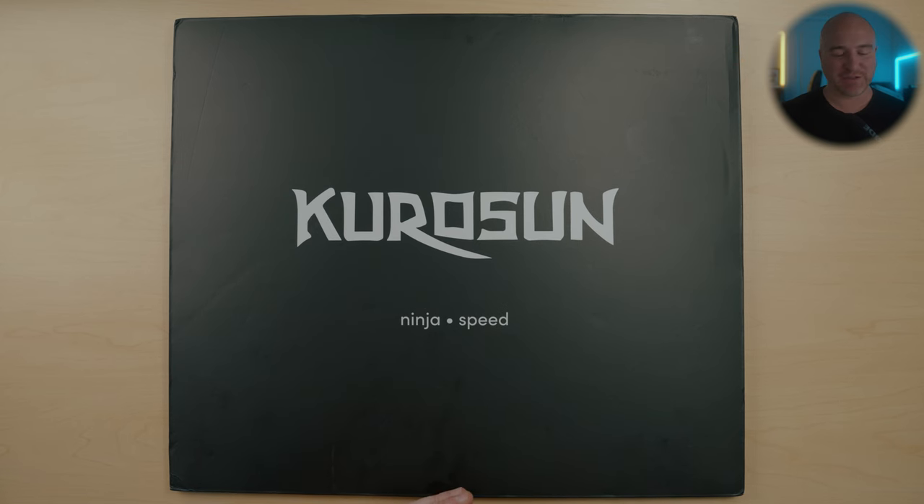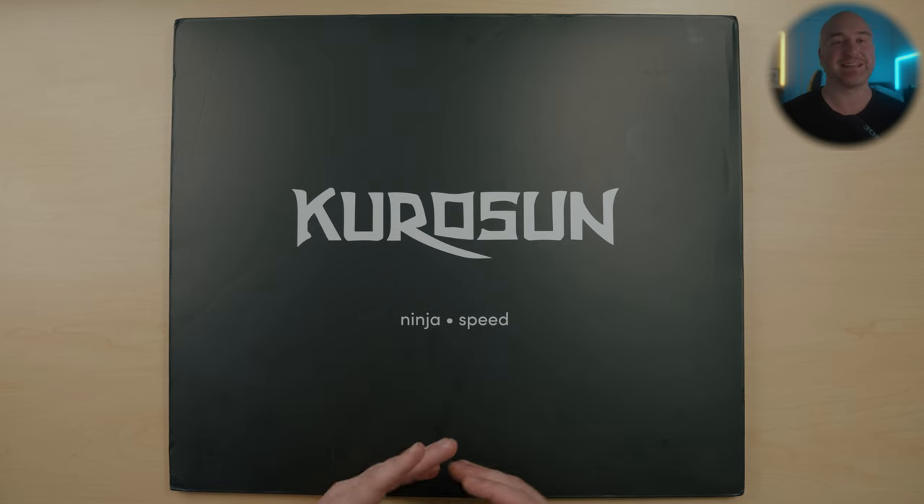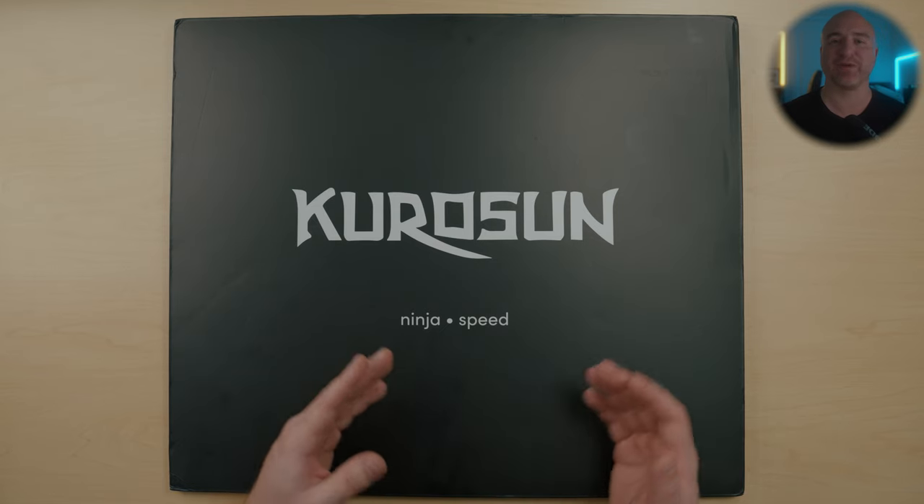All right guys, before we get started today, I do want to let you know that Kuro Sun did send this mouse pad out to me. However, with that being said, they didn't tell me anything to say. So everything you see in this video today is going to be my truthful, honest thoughts and my own words.